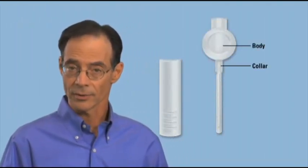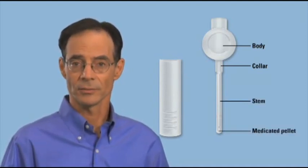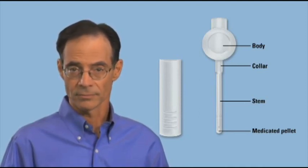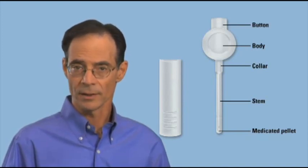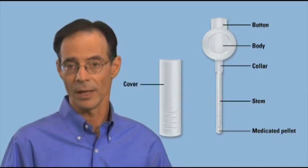So what is Muse? In short, Muse is a system designed to place a medicated pellet into the urinary opening using a disposable plastic applicator. The Muse applicator consists of a disc-like body and a collar that connects the body to the stem. The medicated pellet contains alprostadil, the active ingredient in Muse, and is located in the end of the stem. At the top of the body is the button. When you press this button, the medicated pellet will be released. A cover protects both the stem and the collar.